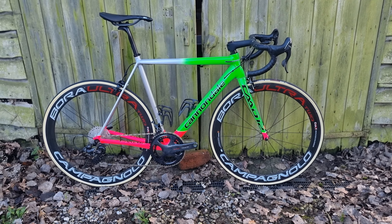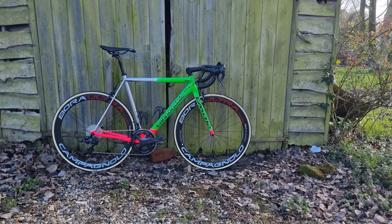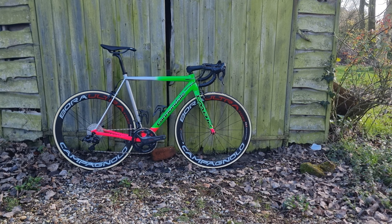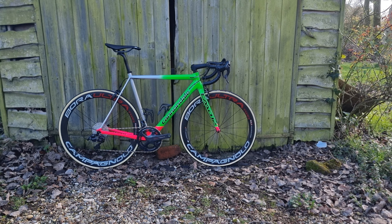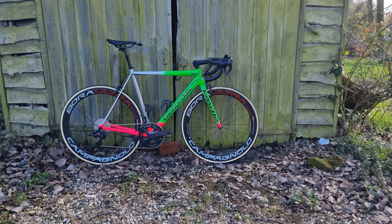Let me know what you think — do you think the wheels work well? Do you think the tire choices are good? Are any of you still using tubs? Let me know in the comments section below. I'll catch you in the next one, have a good day, and I'll see you again soon. Goodbye!